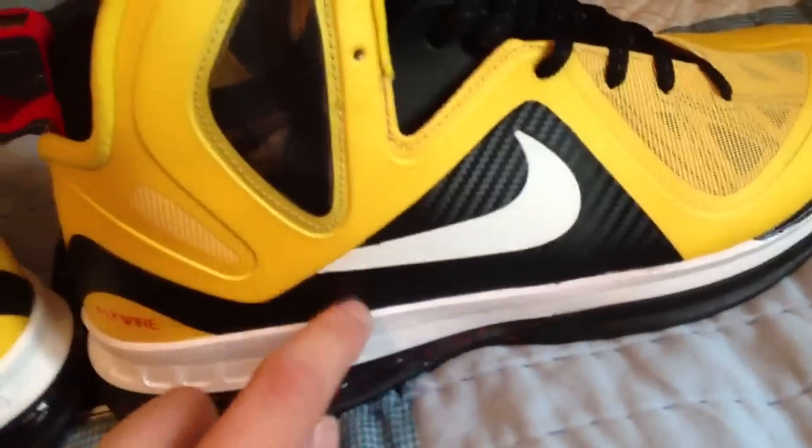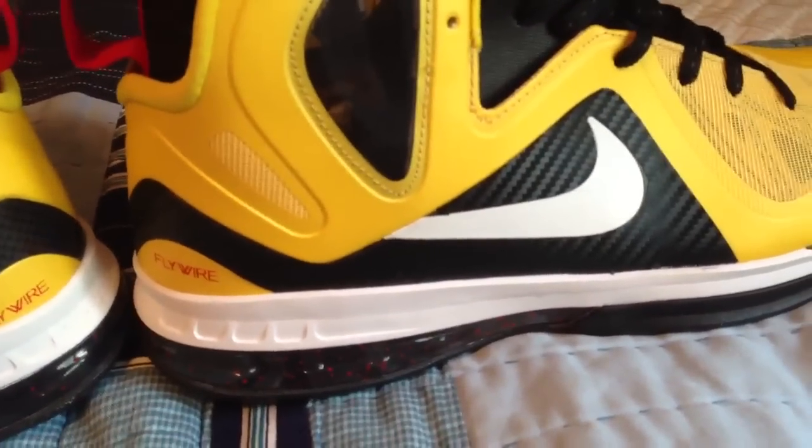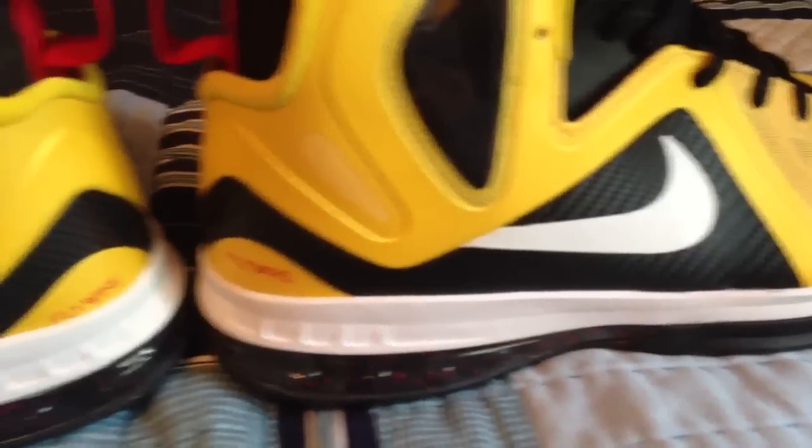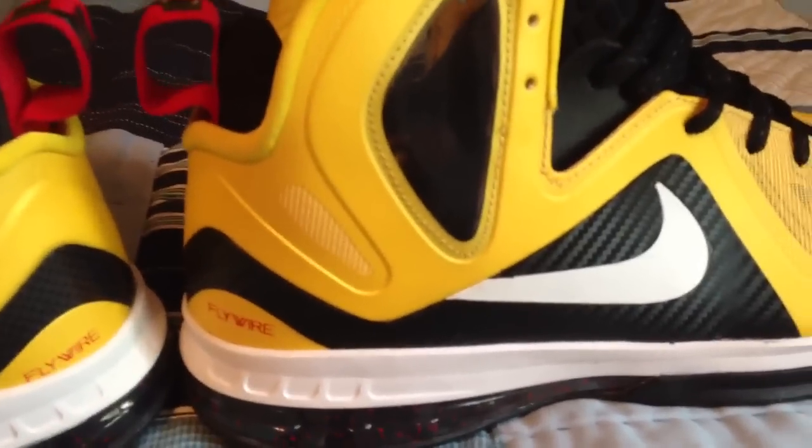This one shoe took me like half an hour. It's kind of frustrating — time consuming. I mean, I don't really have that much free time on my hands.